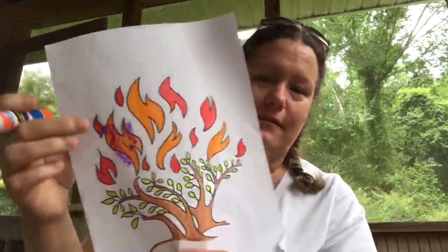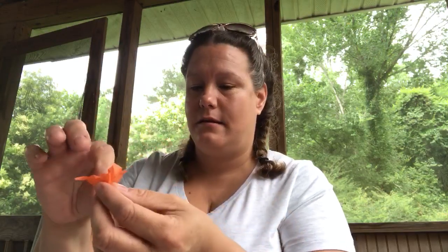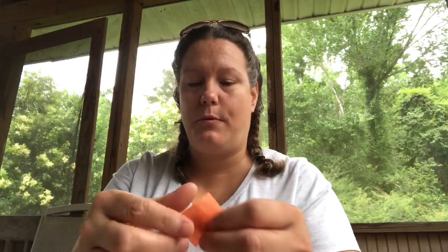We're going to get our glue stick, put some glue over the flame just like that, and then if you take your little finger and kind of wrap these on them like this, then poke them down and just do a couple.